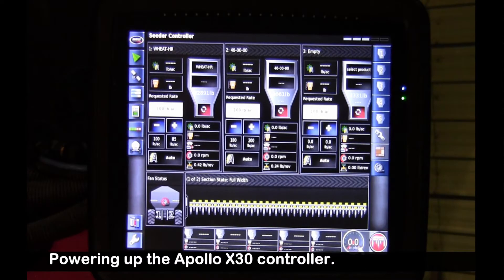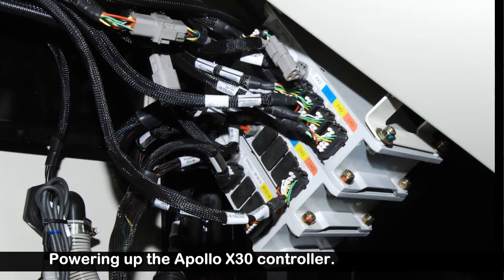It brought us to the operating page of the X30, and now it's going to configure to the ECUs on the tank. Each tank, depending on the options that were ordered, will have a different number of ECUs — anywhere from one to four ECUs.